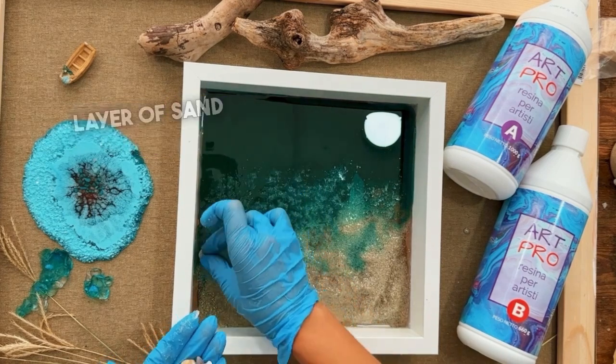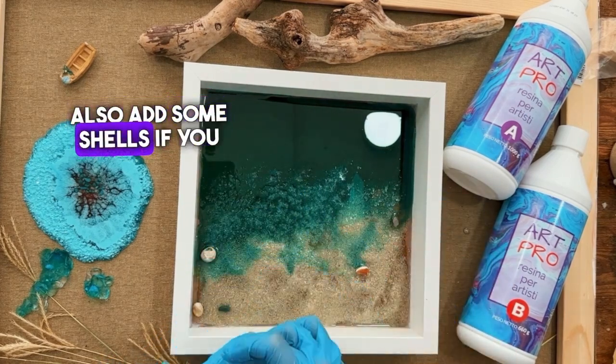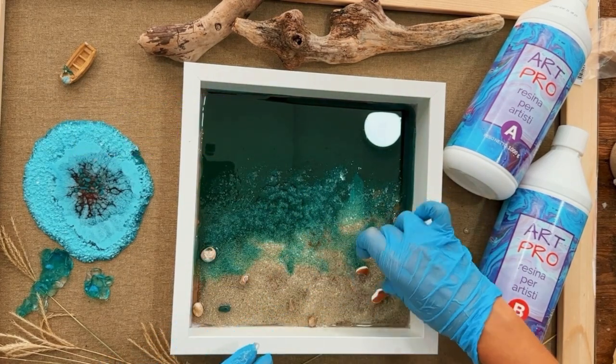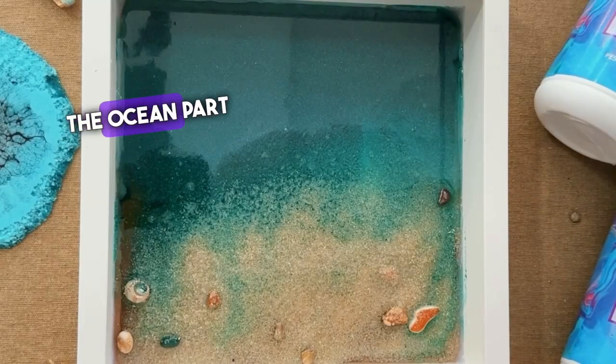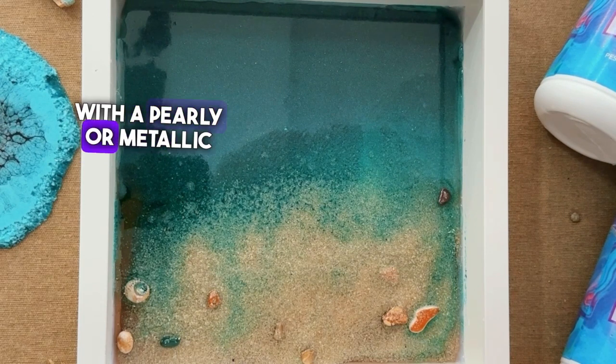We'll start with this first layer of sand, and you can also add some shells if you like. You can make the ocean part more vibrant with a pearly or metallic background.